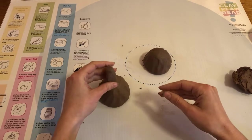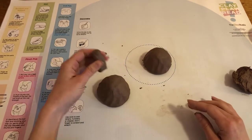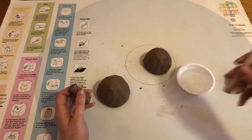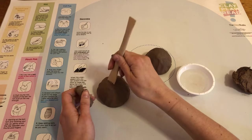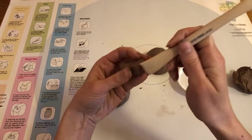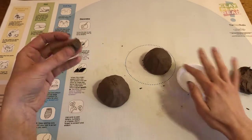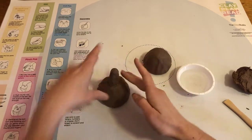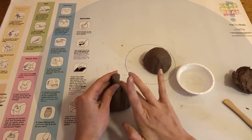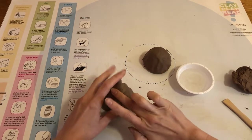Once we're happy with our coil we're going to scratch and attach it onto the body. We're going to need our water and our scratching tool for that. We're going to scratch both on the pinch pot where it's connecting and on the coil, add a little bit of water, put it on, and then go around and smooth that top piece onto your pinch pot to make it extra secure.